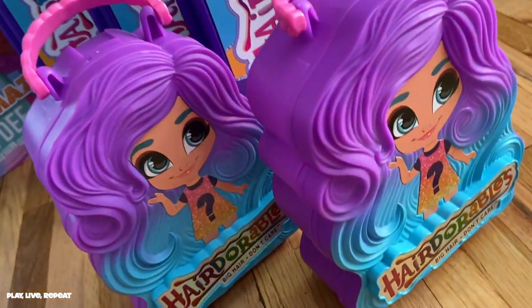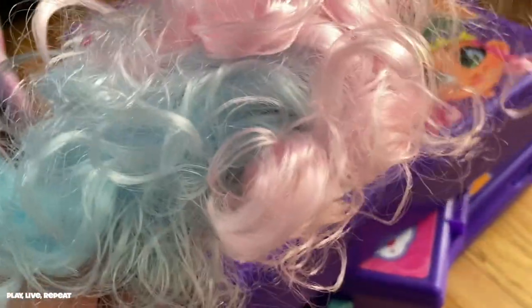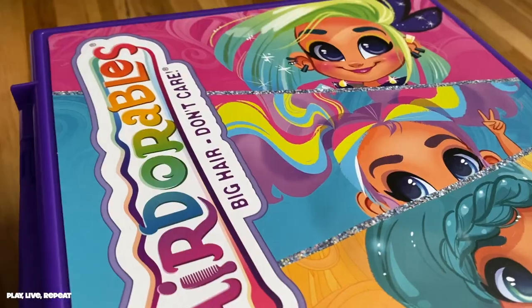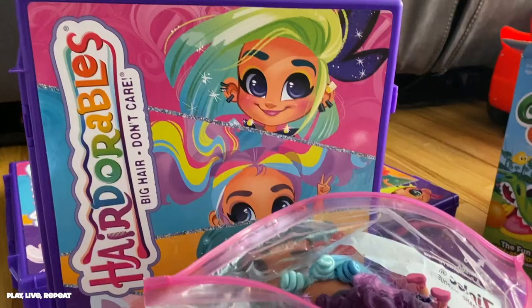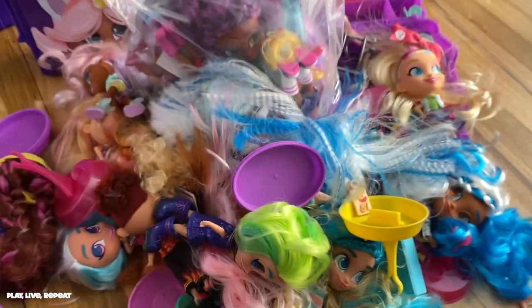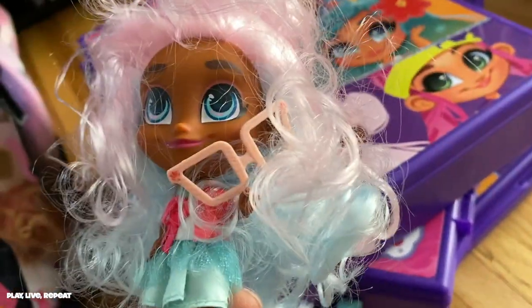Hi everyone, it's Tiffany, and welcome back to my channel. I have a serious storage problem on my hands, and as a collector slash hoarder I have a problem being organized. I wish I had a room dedicated to my collections but I don't, so I really do rely on storage containers to store my collectibles.